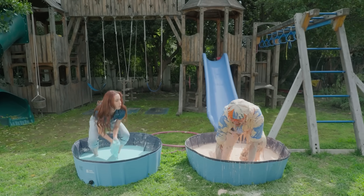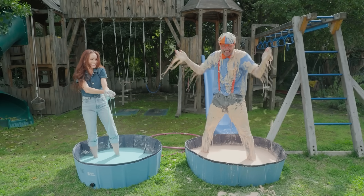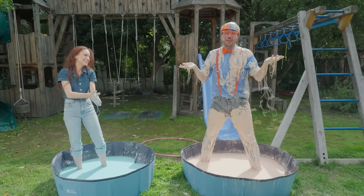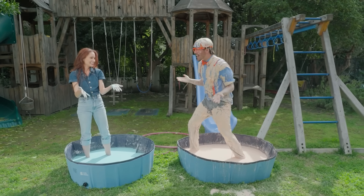Emily, I had so much fun doing science experiments. Would you like a really big hug? Maybe later, Blippi. Okay, I'll get that. Well, that's the end of this video. But if you want to watch more of my videos, all you have to do is search for my name.